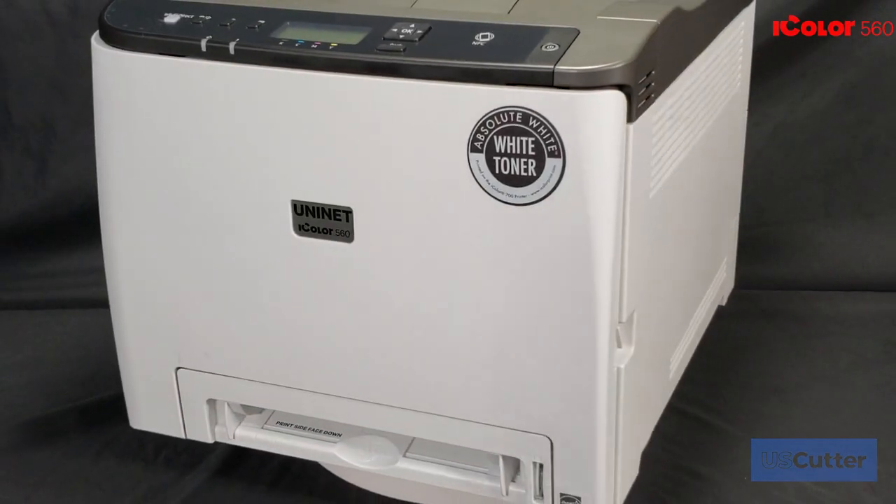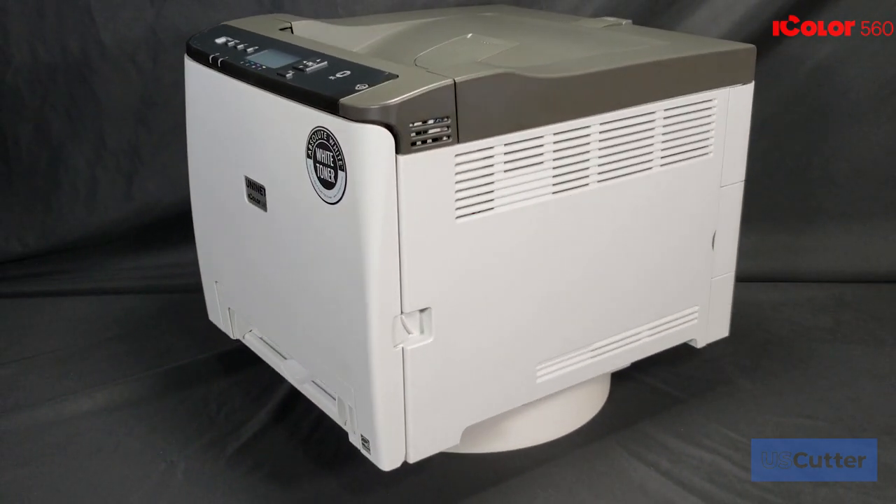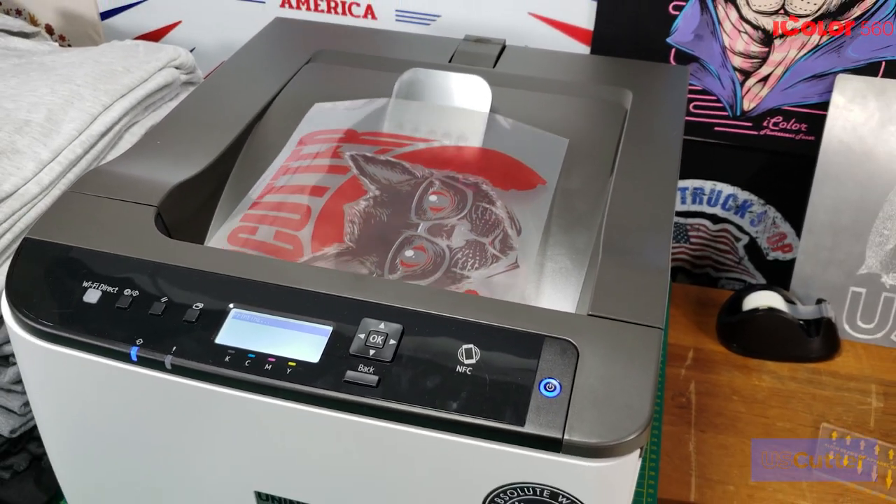Hello and welcome to another U.S. Cutter video. I'm Josh with U.S. Cutter and today we're going to be giving you a close look at the iColor 560 white toner printer from UniNet.